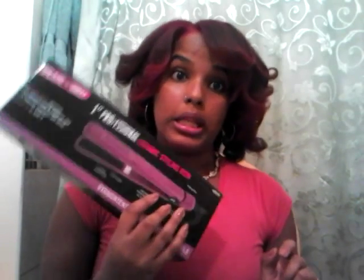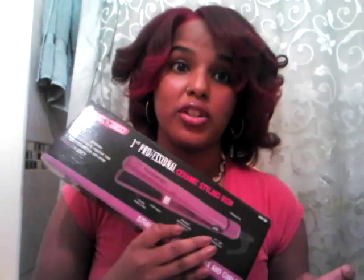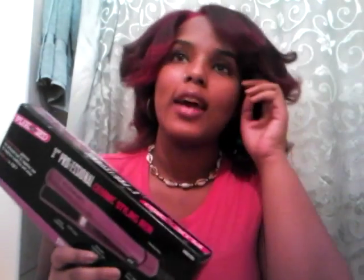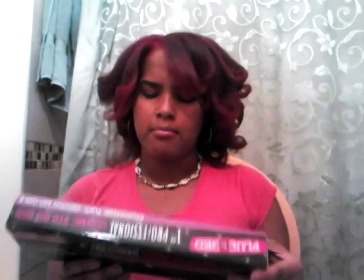I'm going to be completely honest — this flat iron at first sucked. But then I realized I was being slow and I forgot to put moisturizer on my hair, and my hair is color-treated, so that's kind of a no-no. I only did that for like the first two or three pieces and I was getting frustrated because it wasn't getting as straight as I wanted. But I put the olive oil shine serum on there and it worked like a freaking charm. My hair is really really straight and awesome now.